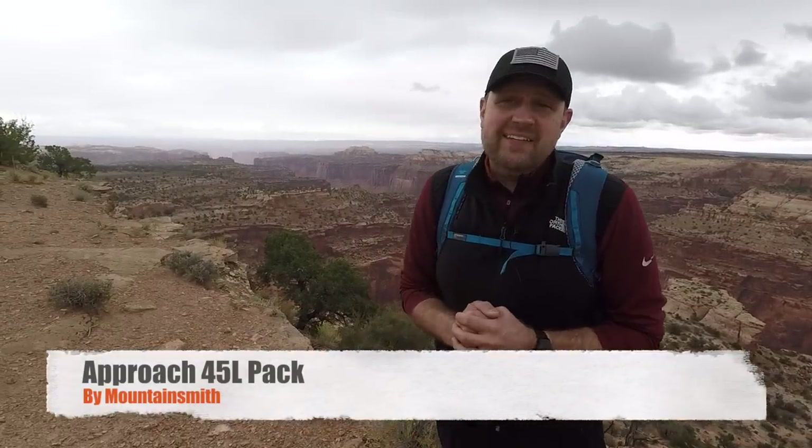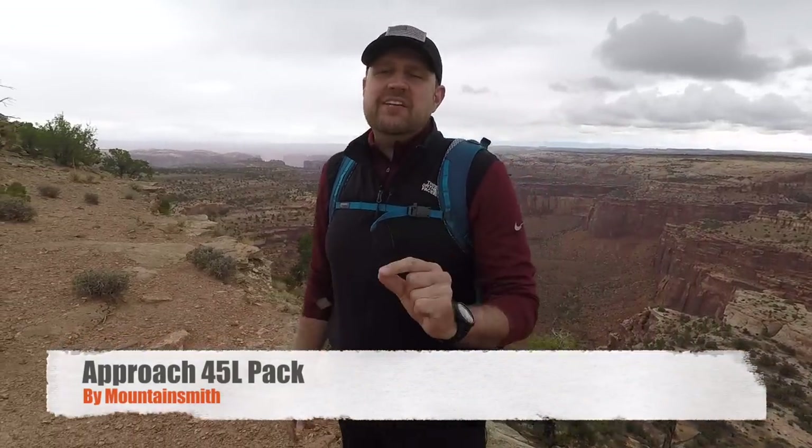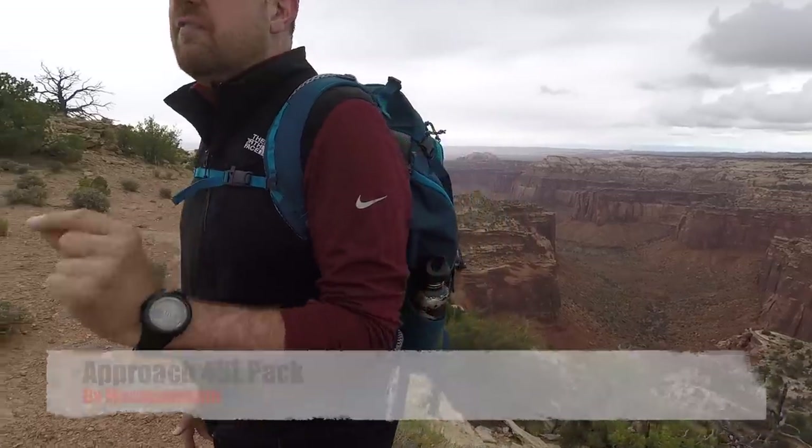Greetings, Gideon's Tactical fans. We are going to be doing an amazing review on the Approach 45.